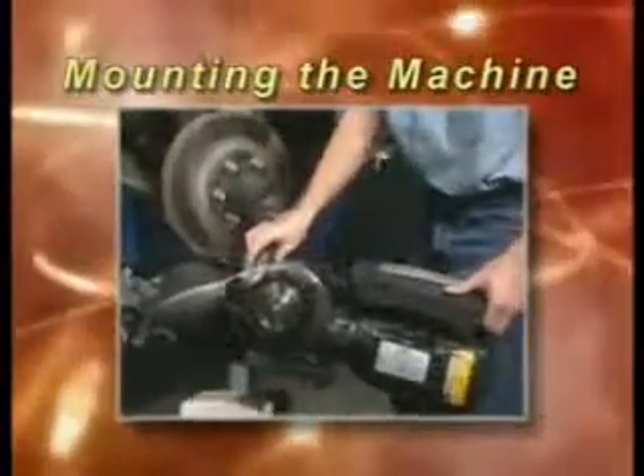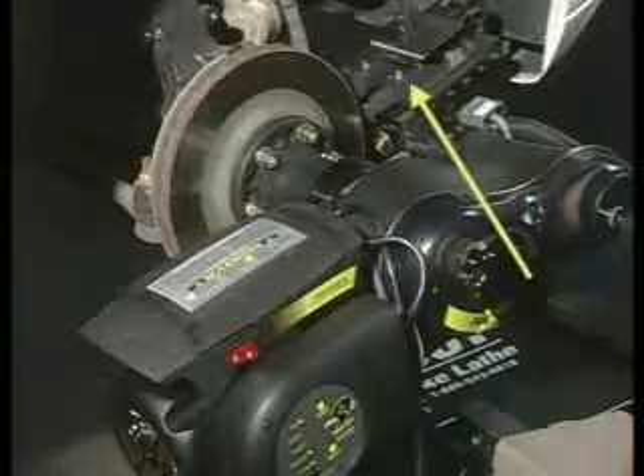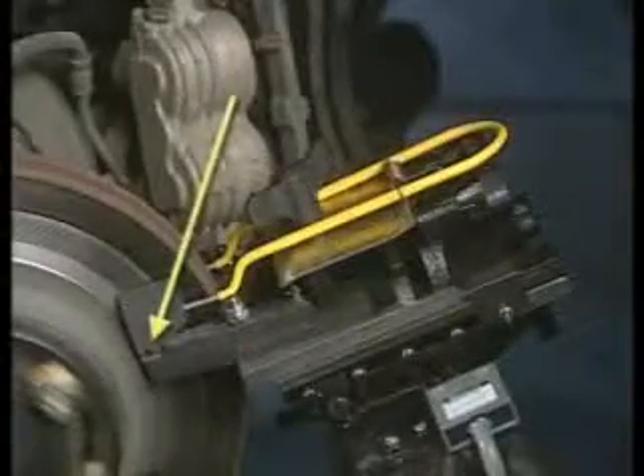The PROCUT mounts directly to the hub of the vehicle at the center flange. As you can see, the cutting head of the brake lathe is to the right of the center flange. You will want to begin with the lathe right side up as shown, with the cutting action where the caliper is normally mounted.